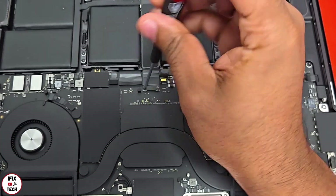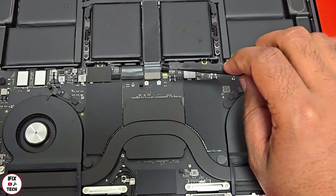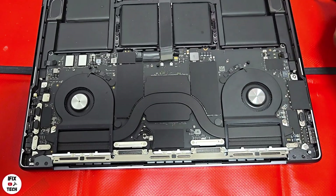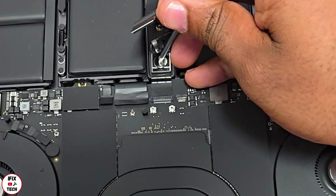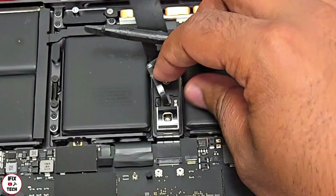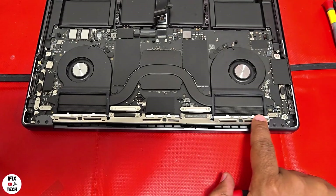Always use your ESD protection first. Disconnect the battery flex cable. Using a T3 bit, remove the two screws from the cowling, then remove the cowling. Disconnect the trackpad flex cable. Using a T5 bit, remove the screws from the VMU unit and disconnect it.